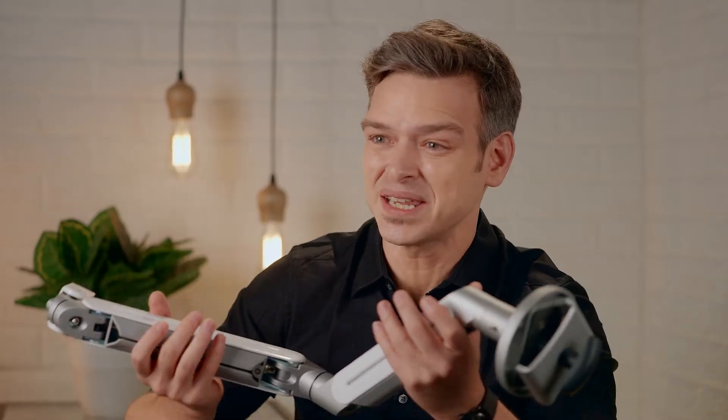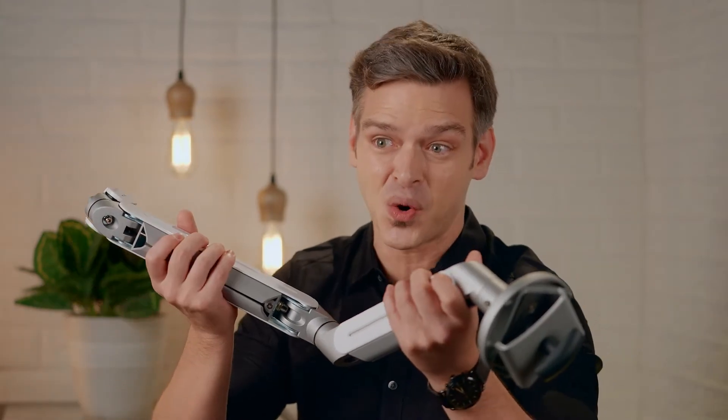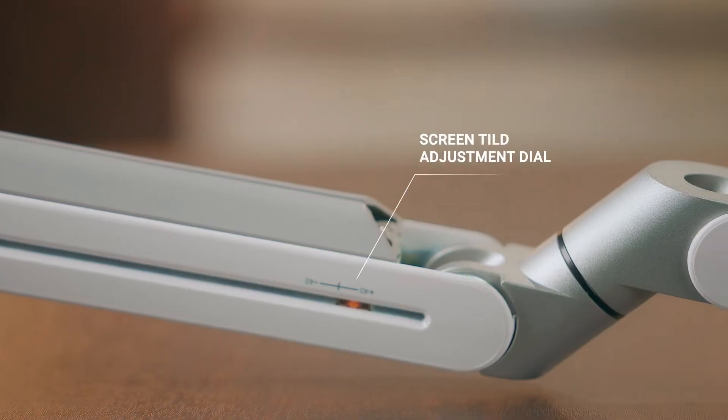You can also easily manage the height of two LCD monitors on these arms, with the help of both upper and lower arm cable management systems that let you move your monitors to your desired height. It also has a screen weight indicator and a screen tilt adjustment dial to tilt your screens easily.